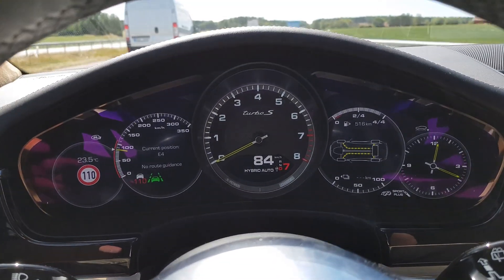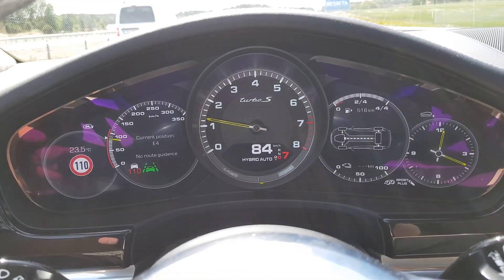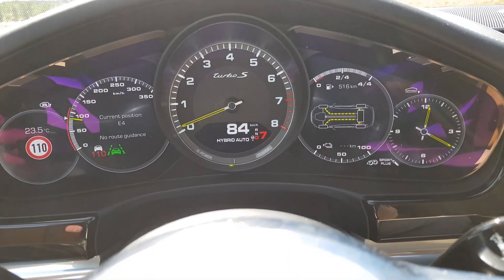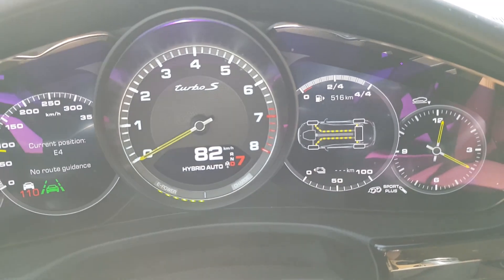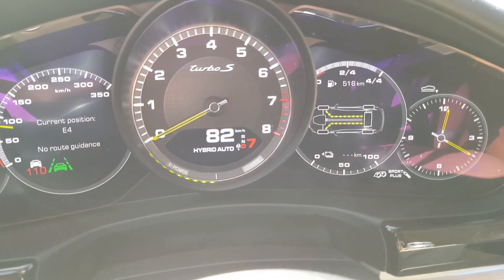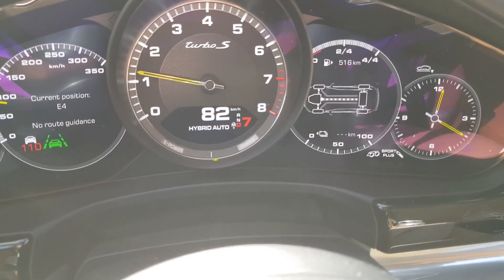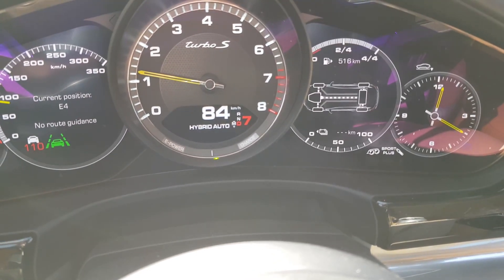The battery kicks in and you see the yellow and the green. Power indicates power from the battery to the front and rear axle, I assume.